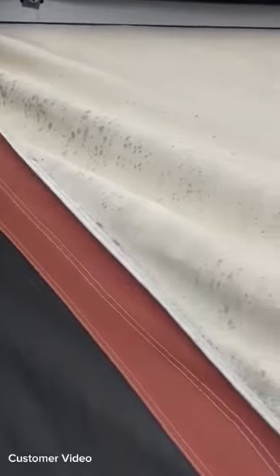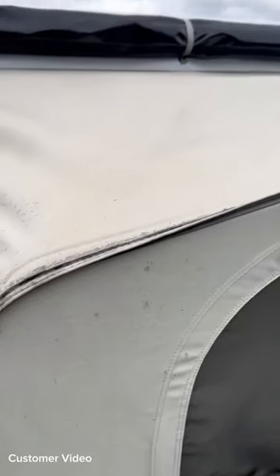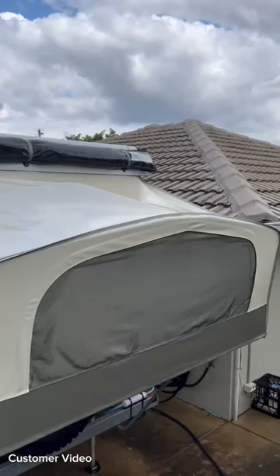On the rear side of the canvas on the roof here, the mold's pretty bad. We're going to see how Canvas Magic works on the JKO and see if we can get rid of it.